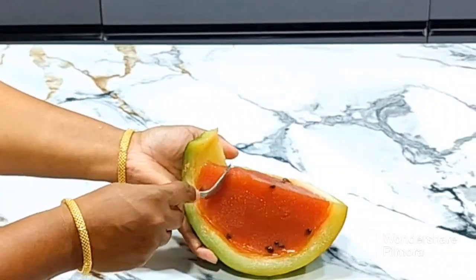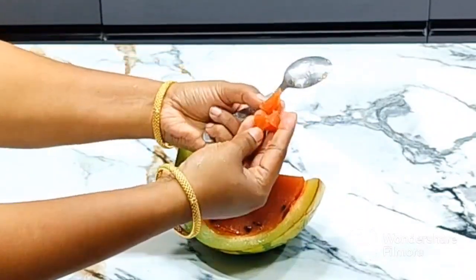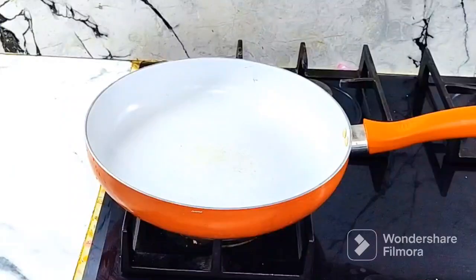Watermelon Juice is a good recipe. This is a great recipe to try in summer — it will be very good.